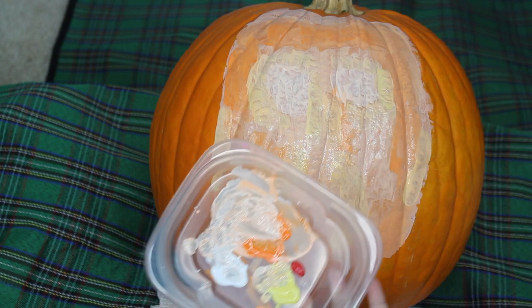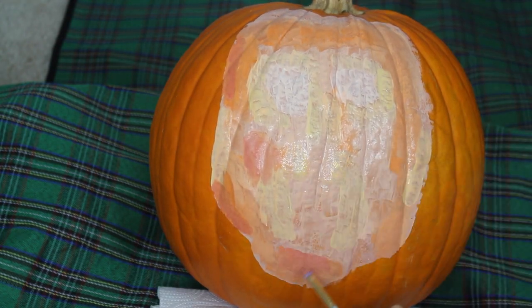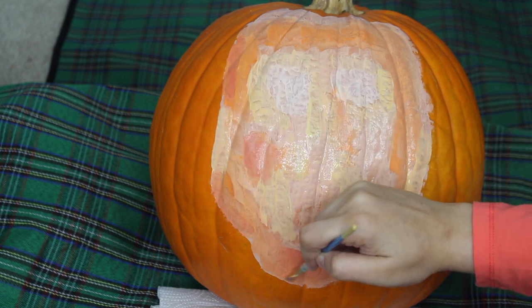Next, I will be taking some red acrylic paint to help add more dimension. I will add this to the areas that are a darker shade of orange on Donald's face.